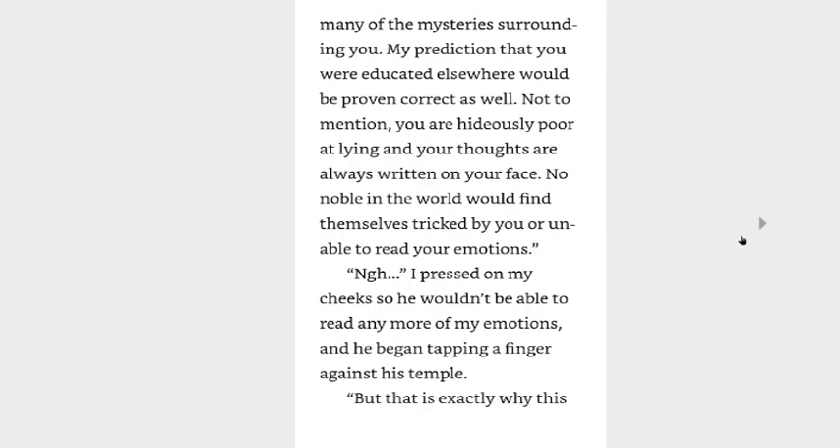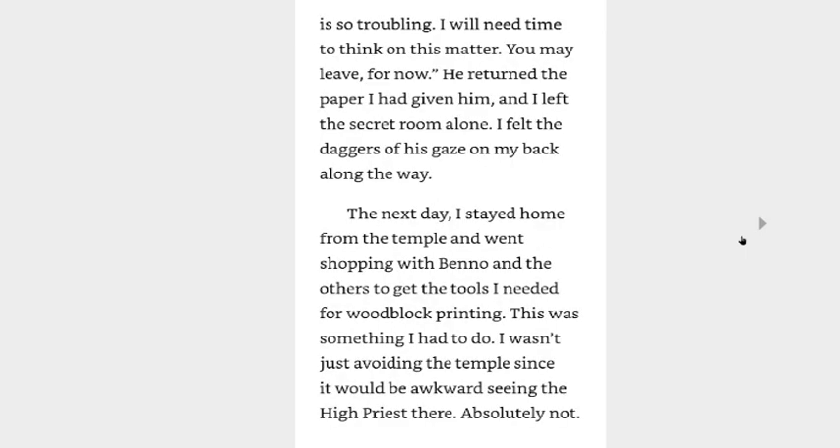His brows were still furrowed but it seemed like his gaze was a little less sharp than before. I had expected his eyes to sharpen further and for him to say something like 'quit messing around.' If that had happened, I would have doubled down and told him I hadn't lied, but I didn't have any answers prepared for the direction he took it instead. Although it sounds comically unrealistic, it would explain many of the mysteries surrounding you. My prediction that you were educated elsewhere would be proven correct as well — not to mention you are hideously poor at lying and your thoughts are always written on your face. No noble in the world would find themselves tricked by you or unable to read your emotions. But that is exactly why this is so troubling. I will need time to think on this matter. He may leave for now. He returned the paper I had given him and I left the secret room alone. I felt the daggers of his gaze on my back along the way.